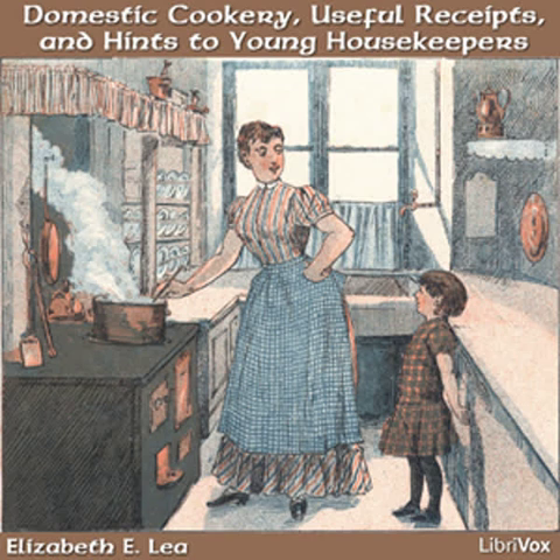Mutton and veal broth. Boil a piece of mutton till it comes to pieces, then strain the broth and let it get cold, so that the fat will rise, which may be taken off. Then warm it and put in a little salt. Veal broth may be made in the same way and is more delicate for sick persons.